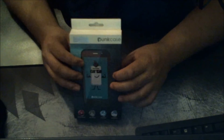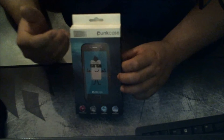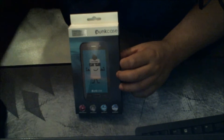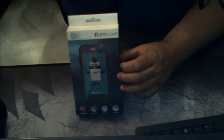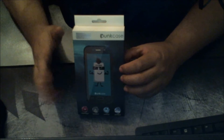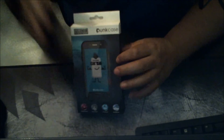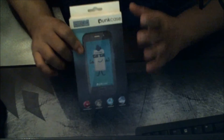I thought they'd never make a waterproof case for the Note, but there is this company called Punk Case that makes waterproof cases for the S7 and even the iPhone 7 Edge. Keep in mind, I'm not sponsored — I bought this with my own money because I like to really protect my phone.